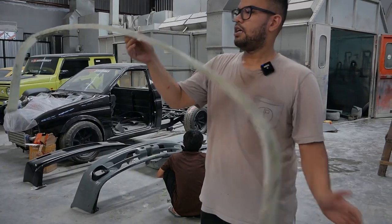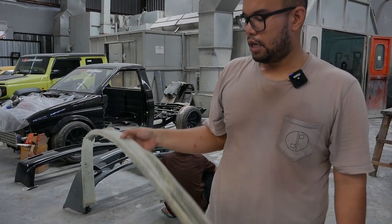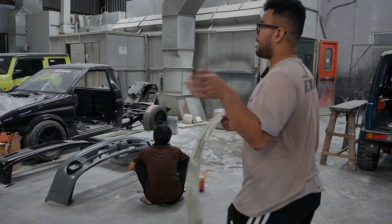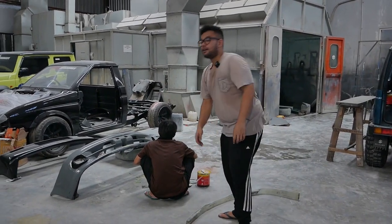All our molds are flexible here. So this will be carbonized later — the clips already follow the original. So we molded it from the original, true to original, and the original part can be kept safe. And this will be carbon.